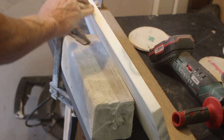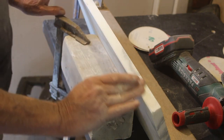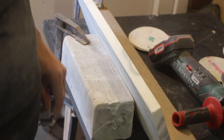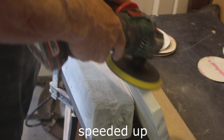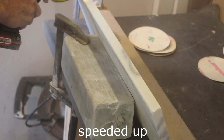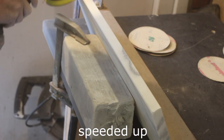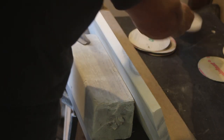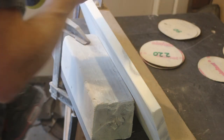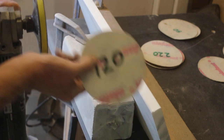We're going to run along and take out all the saw marks in this edge using the 80 grit, and take an arris off the top edge as well, then continue through the grades until we've got a nice polished finish. Different marbles and different paper discs require different treatments — this one worked much better by holding it slow and just gently running along the top; it gave quite a nice smooth finish. We're now moving on to 120 grit.